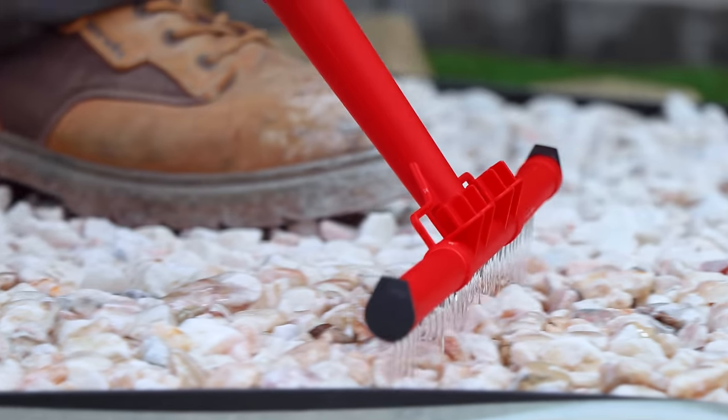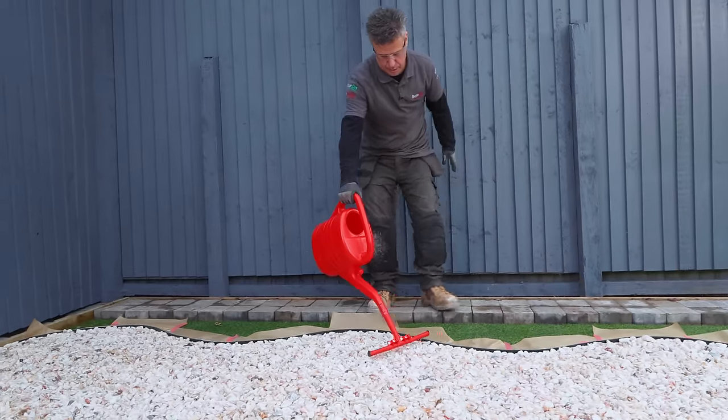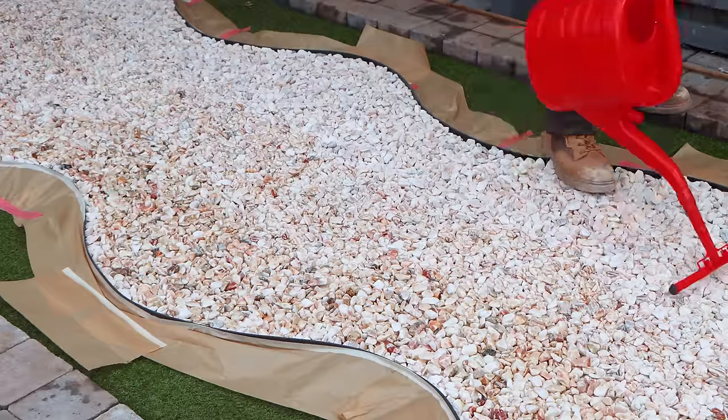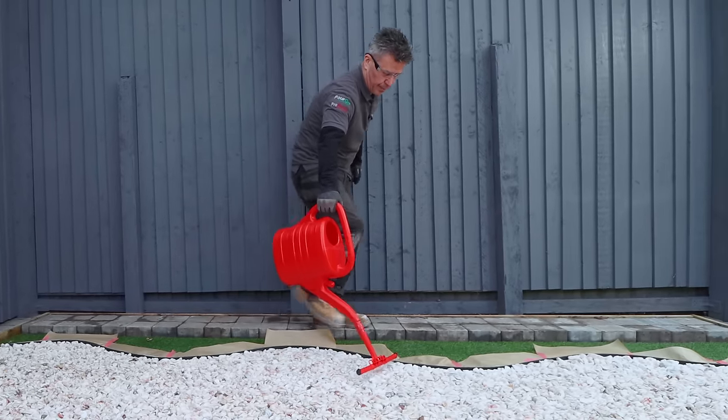At this point, you don't want to apply too much — just enough to give the impression that the area is wet. Then in 24 hours, you can apply another layer. You're aiming for one kilo per square metre. Try not to overcoat it.